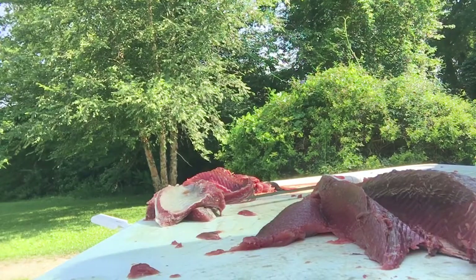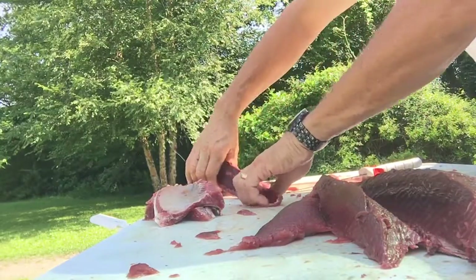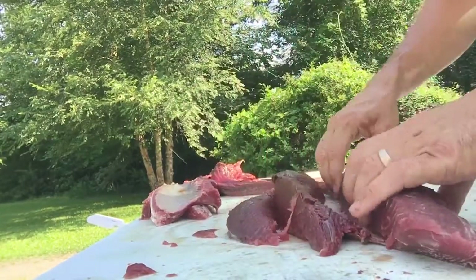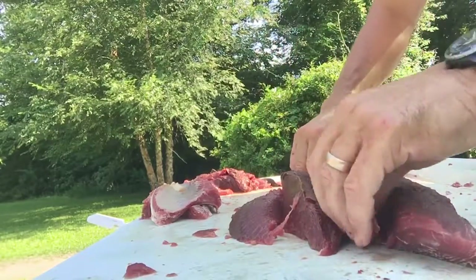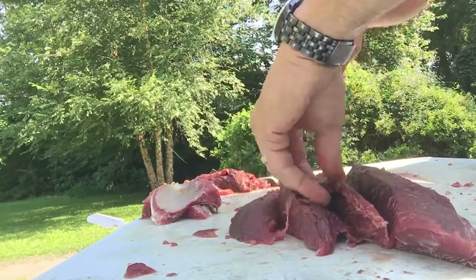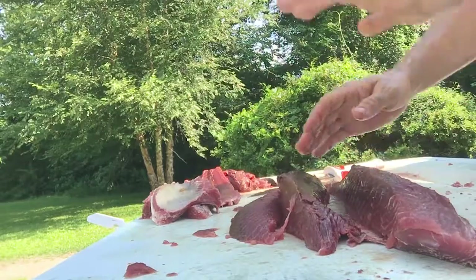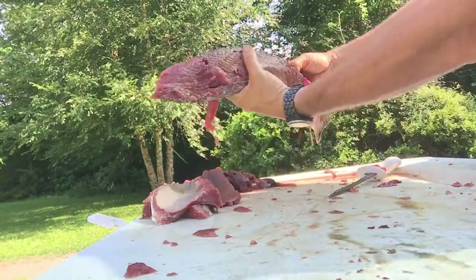I cut out this center — looks like a backbone in there — and that leaves me with two pieces of meat. Now, first some light where I can determine...